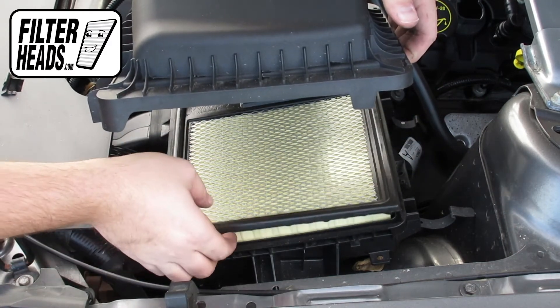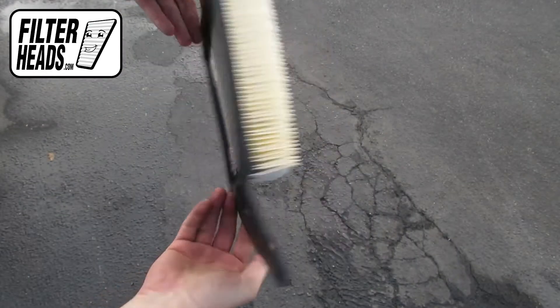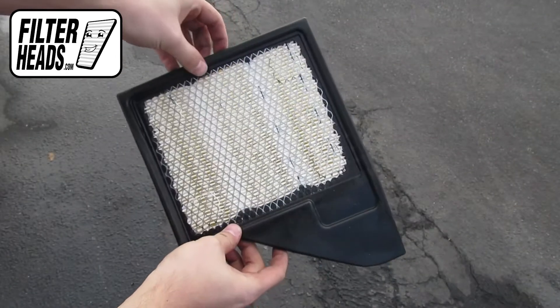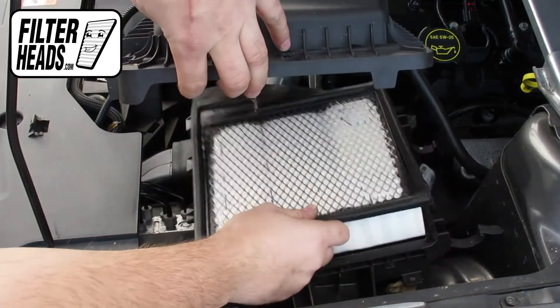Remove the old filter from the housing and clean out any debris inside. Install your new AF4897 filter into the housing. Visit our website to order your filter to ensure that it fits.